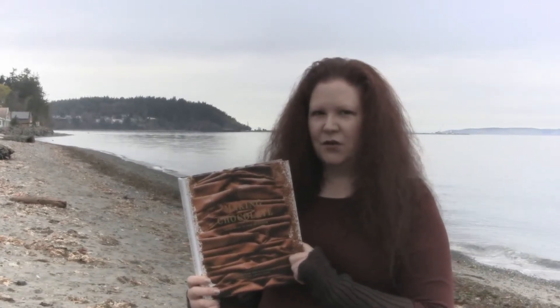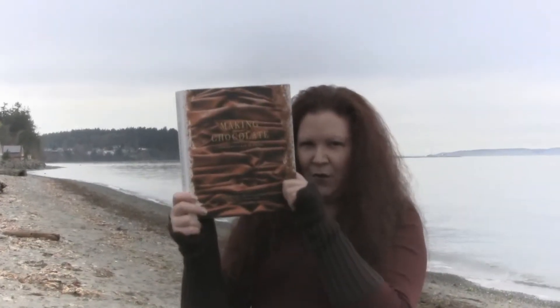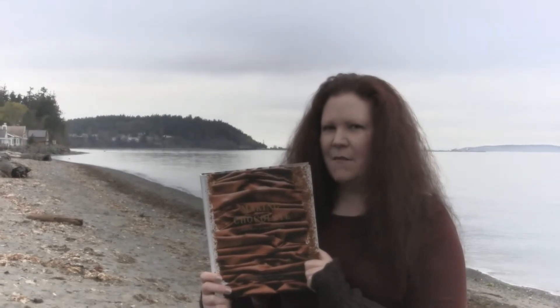I'm Victoria Cooksey and today we're going to do sort of a book review with Dandelion Chocolate's Making Chocolate Bean to Bar to S'more.